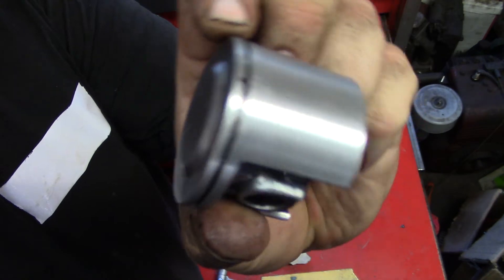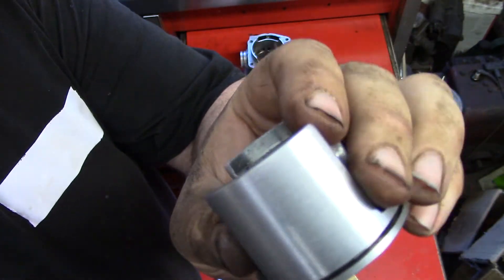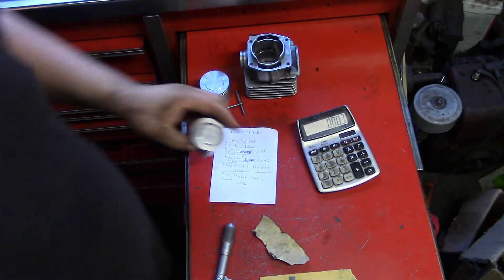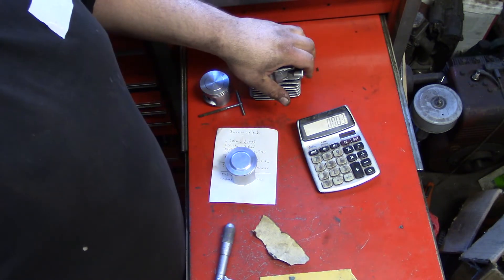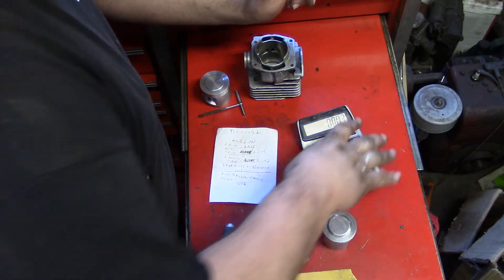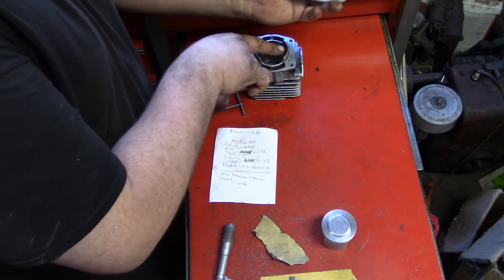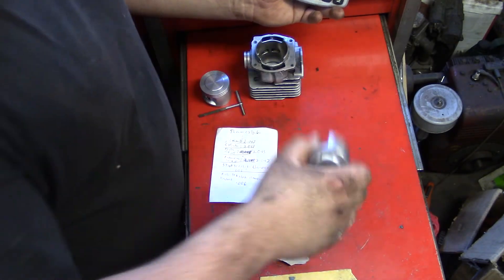And this is what we come up with — perfect. So you want to watch out for it. If you do these, you want to check your cylinder clearance and you want to check your piston size. All you do is subtract the size of your cylinder minus the size of your piston and that will give you your clearance.